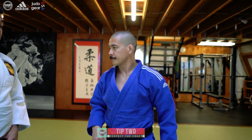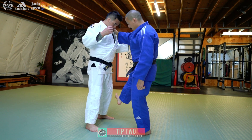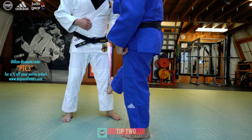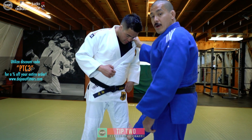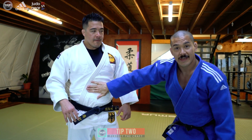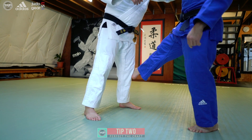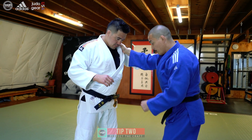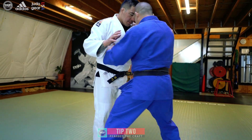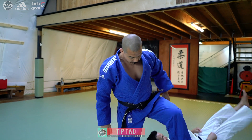Hizaguruma tip two. I want my foot to be really sticky when I do this throw, so it's going to stay where I put it. Once my foot makes contact with the front of his leg below his knee, it's going to stay there. I want you to imagine it's like one of those sticky slap hands — once it touches something, it stays there. I want my foot to be there when he's forced to take that step. If my foot is not there, the throw is not going to happen. So as soon as I put my foot there, I leave it there until he's forced to take that step.